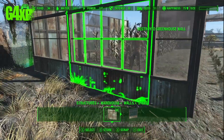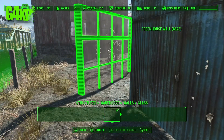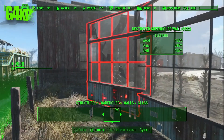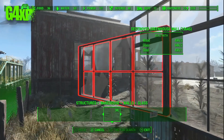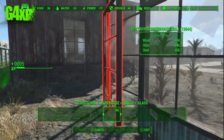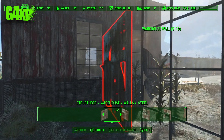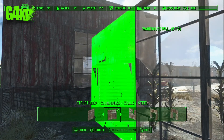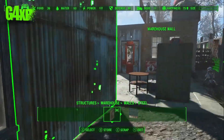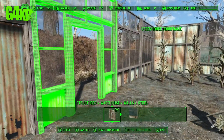One of the big things if you're going to do something similar here at the Slog is just keep an eye on how the settlers are actually using the area and where they transition through, because you're going to have to set your doorways so they still path okay in this area. If you don't, they're going to get stuck on walls and do all kinds of silly stuff.